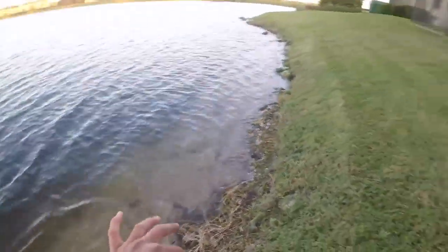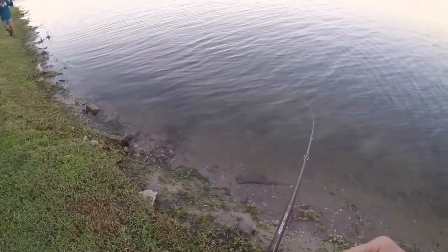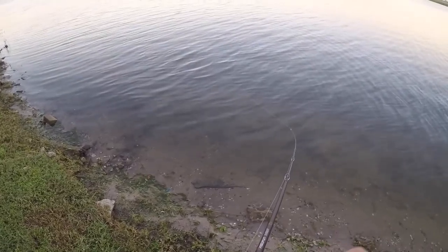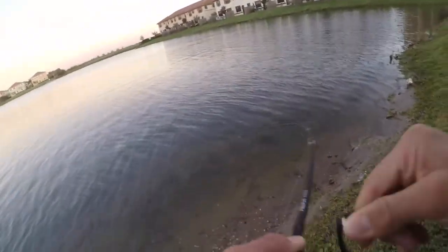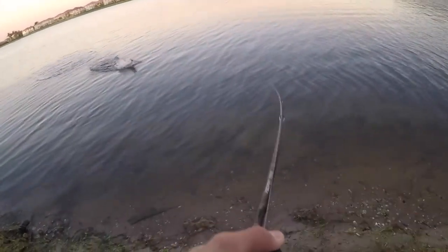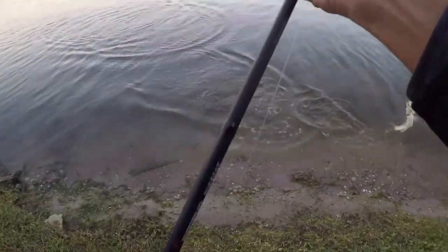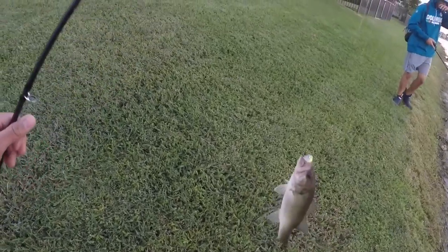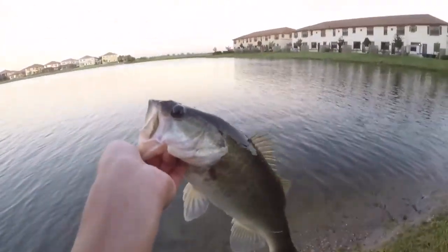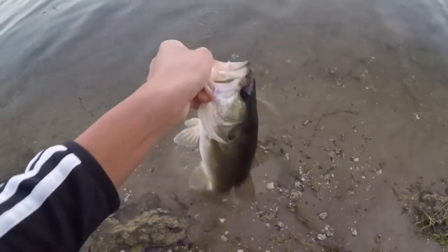Another crankbait victim! Oh my gosh, there he goes. That was sick dude, that one crushed it — I felt that one. Oh my god, he choked it too. Look how he ate that. Another bass on the crankbait — this one crushed it, he hit that so hard.